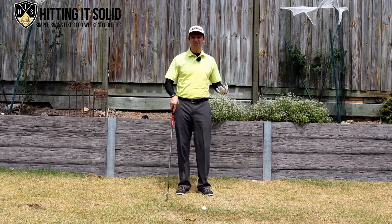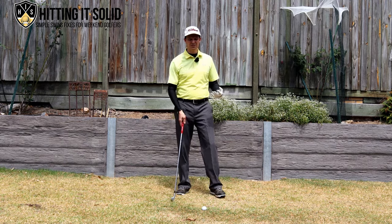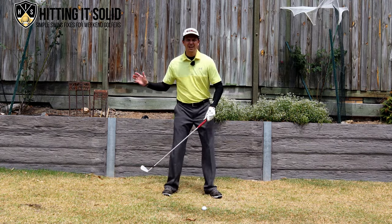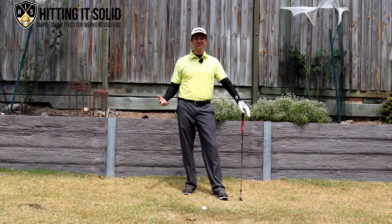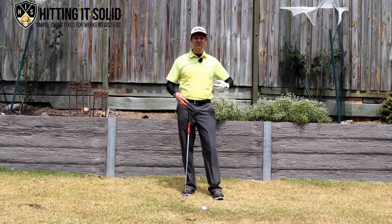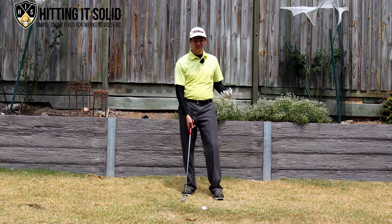So the lead arm in the golf follow through — this is an important part of the swing because if you can get this position right it helps you become more balanced and really finish through the golf ball to play more consistent golf shots. I'll give you two examples and I'm going to ask you which follow through position your lead arm is in.